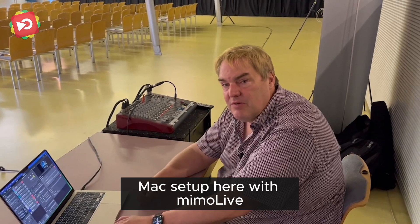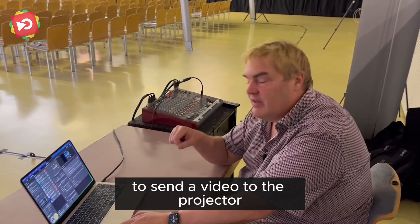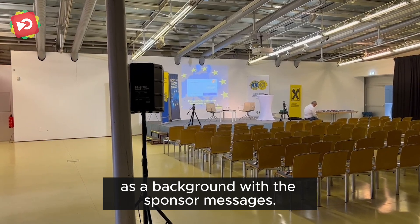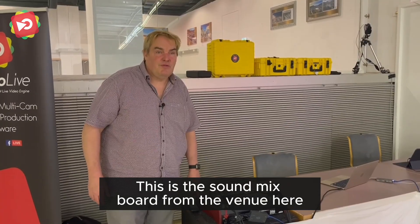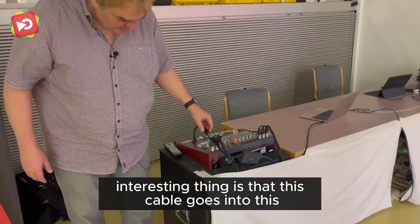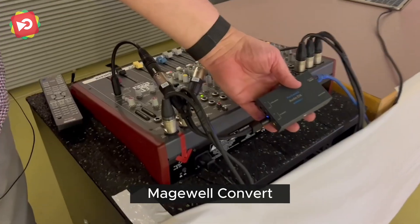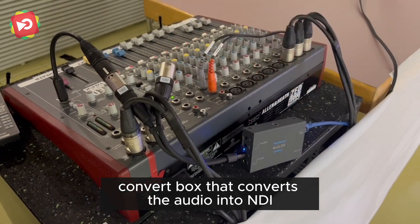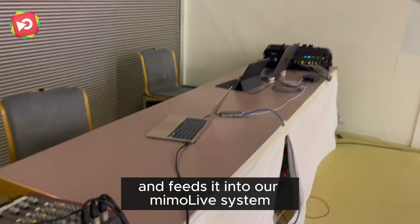There's also a second Mac setup here with Memolive to send video to the projector as a background with sponsor messages. This is the sound mix board from the venue, and the interesting thing is that this cable goes into a major control converter box that converts the audio into NDI and feeds it into our Memolive system.